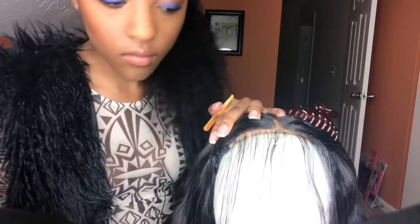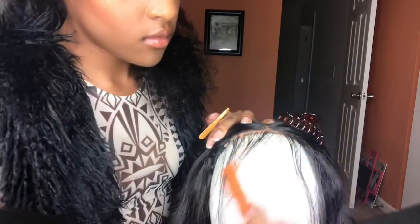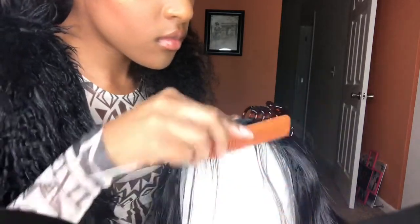You want to take your time with this. You don't want to pluck too much — you'd rather pluck too little than too much.